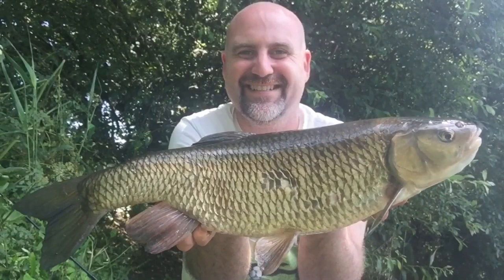Right guys and girls, the tactics are working — second one of the trip, absolutely ginormous chub!